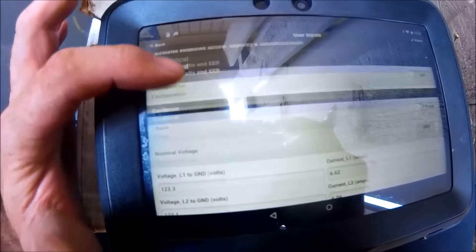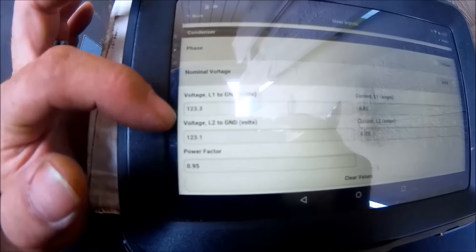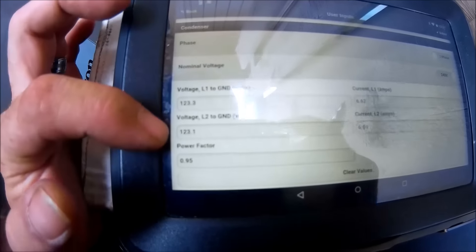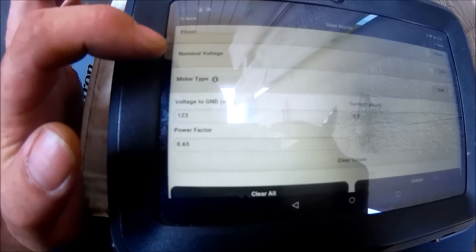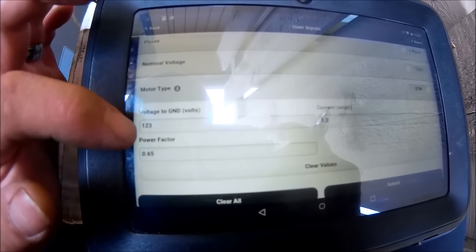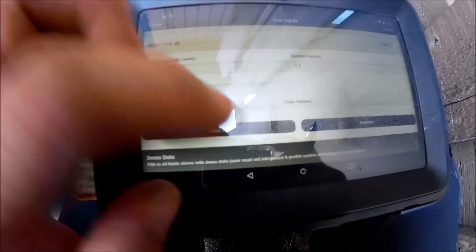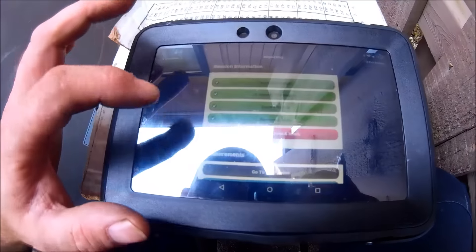For electrical, I had to go through and input all my voltages — L1 to ground, L2 to ground, and my amps. Same with the furnace downstairs — I had to input the amps and volts and hit submit.